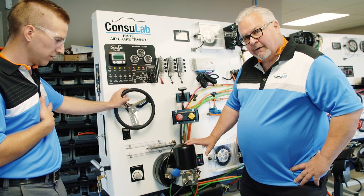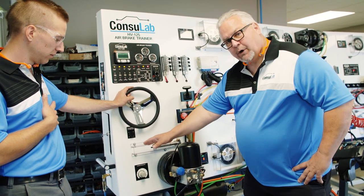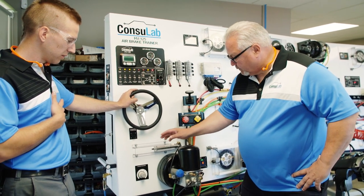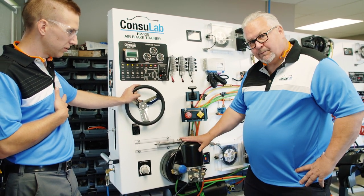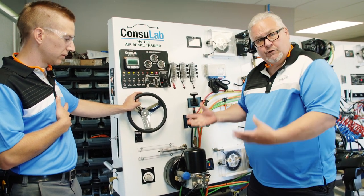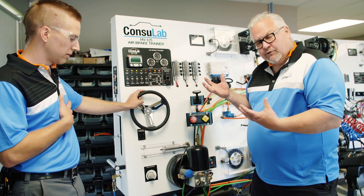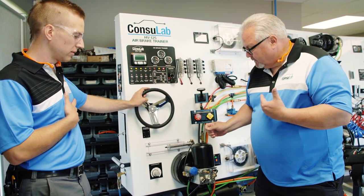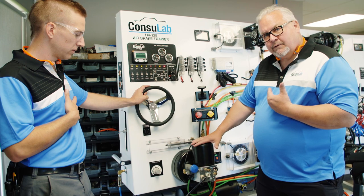And when the unloader valve unloads — which we have a visual prompt for — the cylinder will extend. But this will also spit the air just like an operating system. So when the system reaches the cutout pressure, the governor cuts out, the air dryer spits, and we get a visual of the unloader valve.